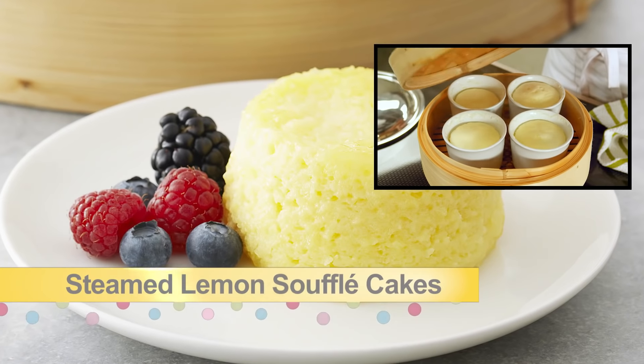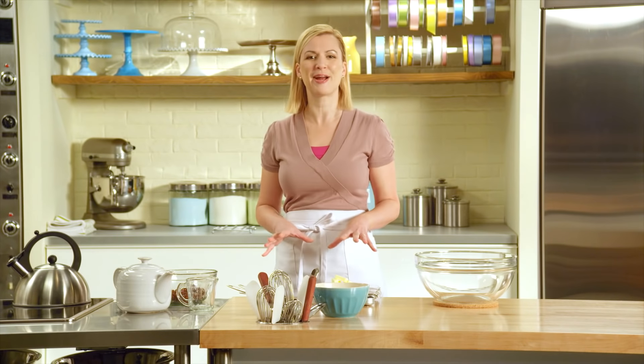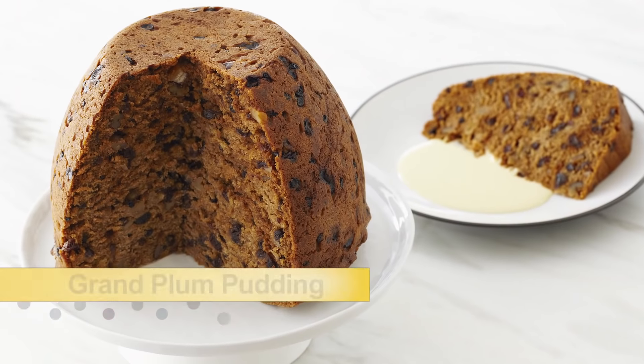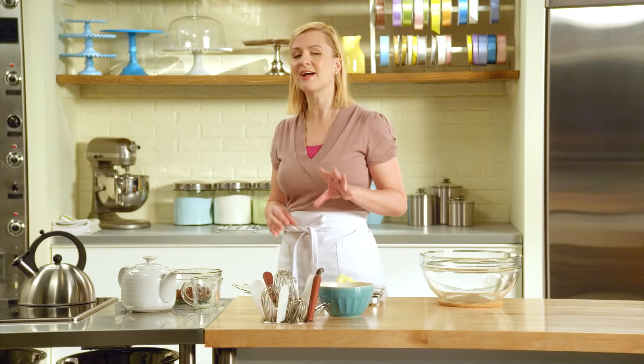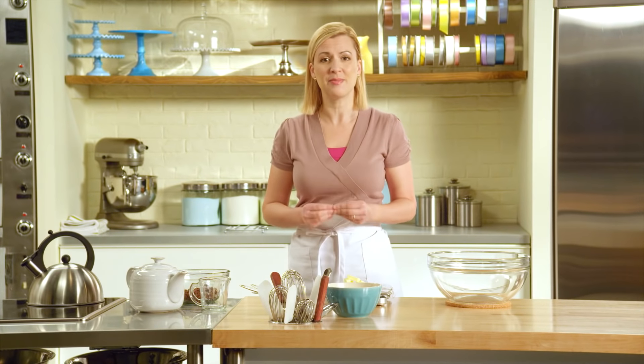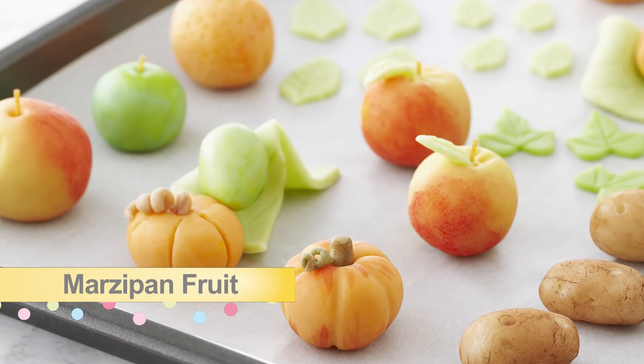Then I'll move on to something more advanced — lemon soufflé cakes, and these have an Asian inspiration to them. After that you'll be ready to tackle the ultimate in steamed puddings, a festive grand plum pudding. And for something a little extra, I'll show you how to make marzipan fruits to use as a garnish for your plum pudding. But let's start at the beginning with the sticky toffee pudding.